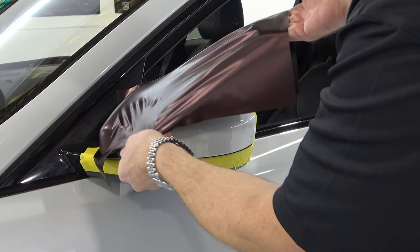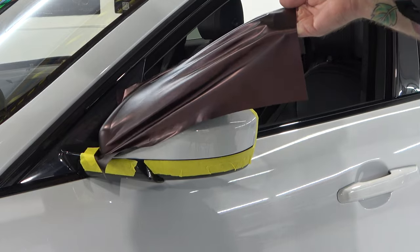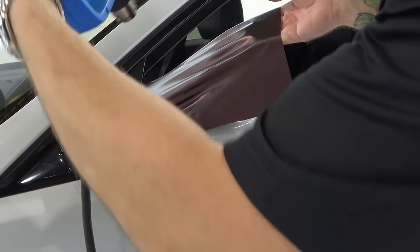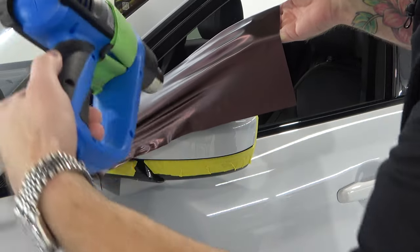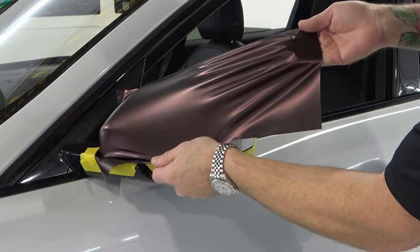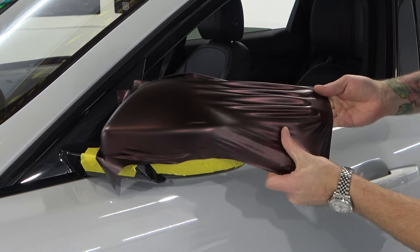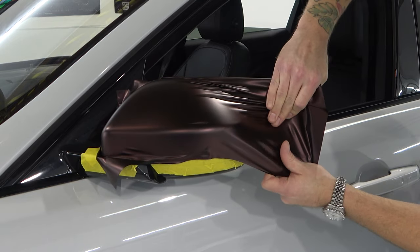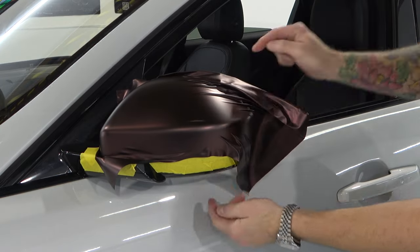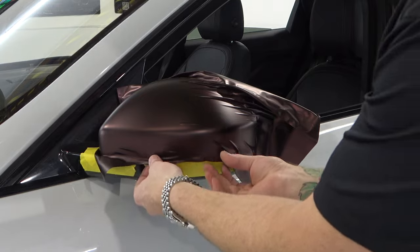I had too much vinyl on the top side, but I'm going to show you how to manipulate this film. We're going to do the same thing all over again — shrink it down, but this time I'm going to move my left hand to a different position. I'm going to take this and pull a little more downward while still pulling across the mirror. Pulling across the mirror prevents tension from leading to the edge. Now I actually have full coverage — that's all it took was to manipulate the film a little bit.